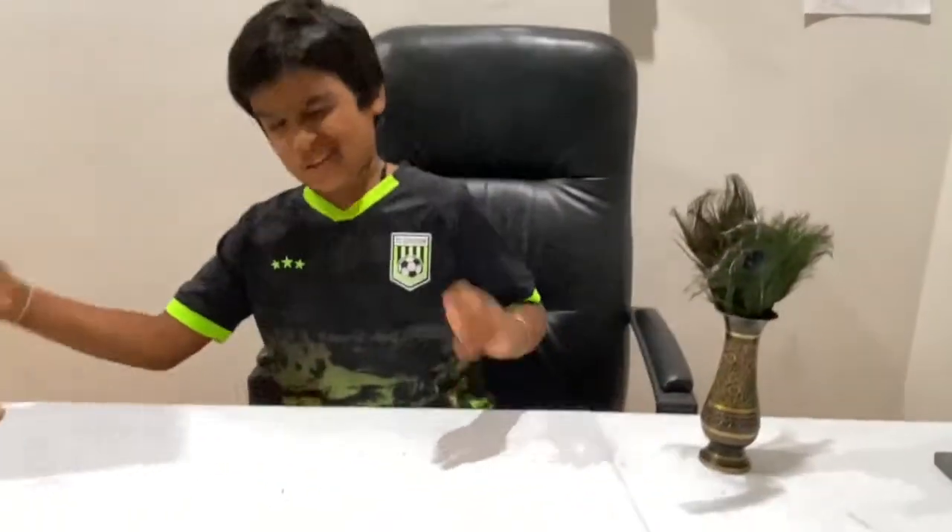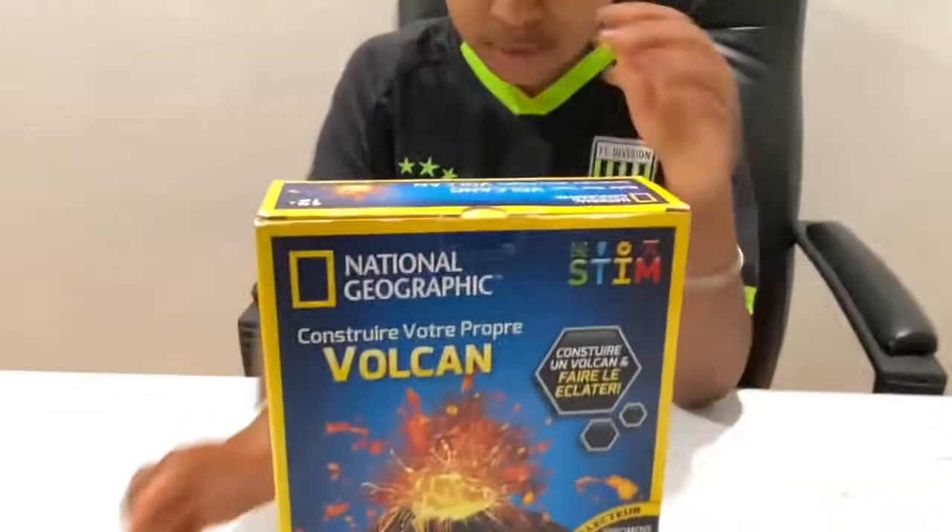Hey guys, we're here on the Strangyship Place and today I'll be opening this build your own volcano kit.